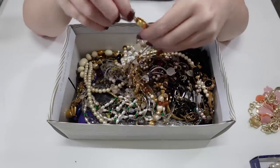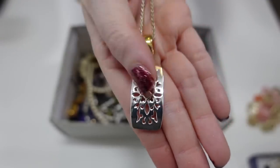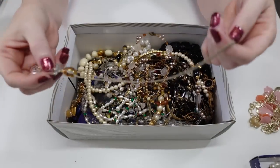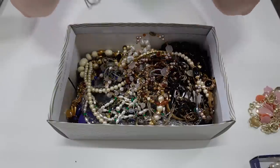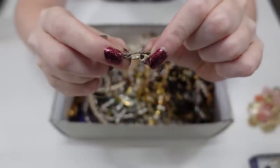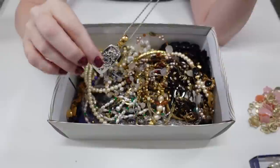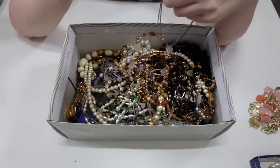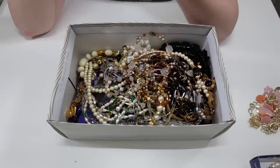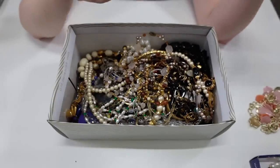This one has a pendant on a chain — a little chain necklace. The chain on this is marked 925 Italy. I think maybe someone just put this pendant on this particular chain, because I don't see a mark on the pendant itself.